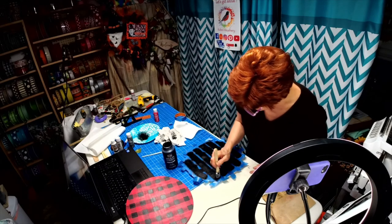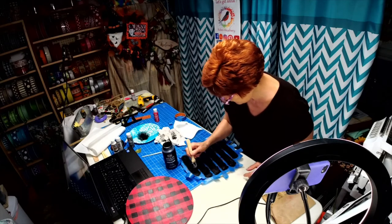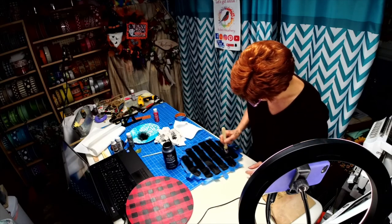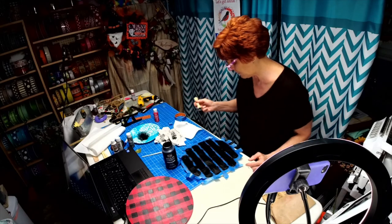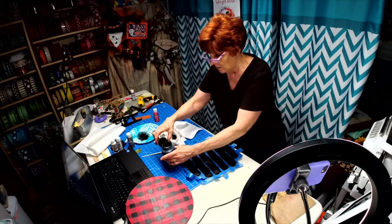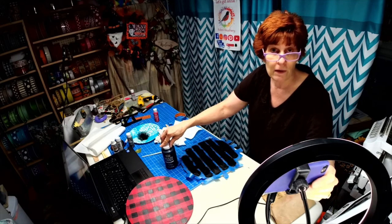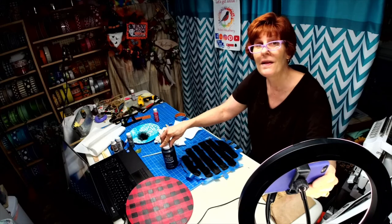I just go back to make sure that I have everything filled in. Like I said, you can always go back and touch up, so it's no big deal. All right, I'm gonna shut it off now and I'll be back in 15 minutes.